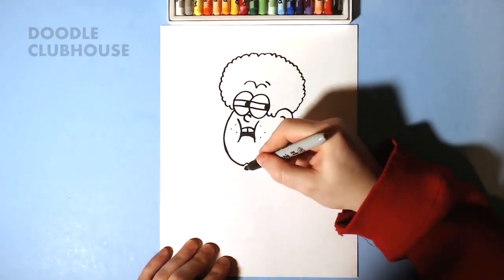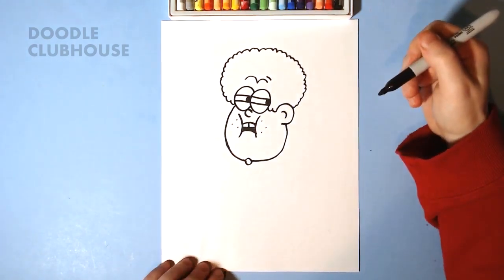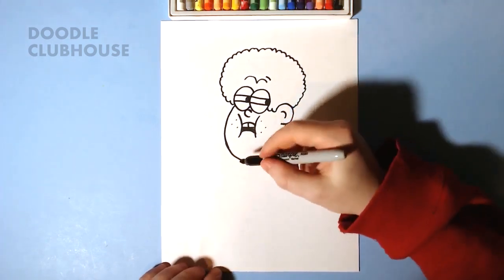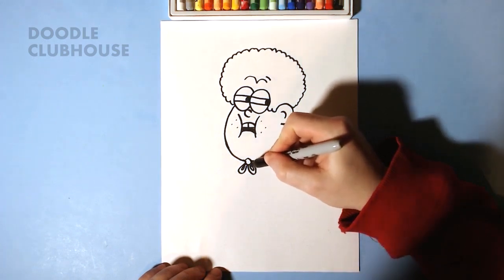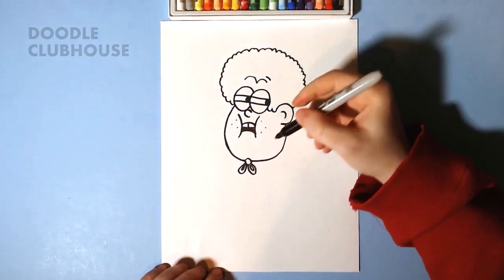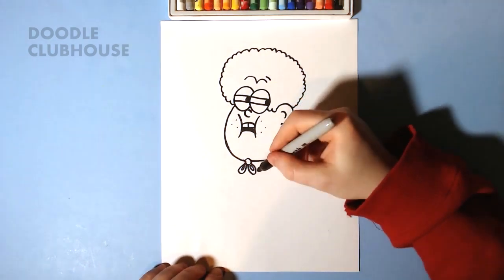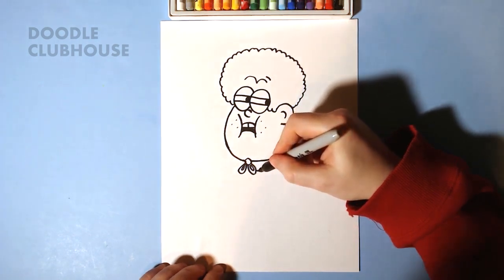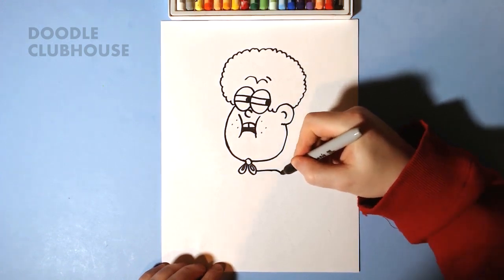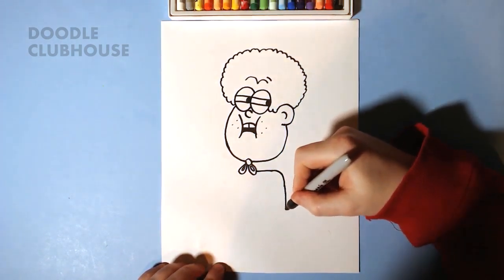We're going to come to this little gap spot that we left, and there's going to be a little tie. I'm going to draw his arm — actually, we're going to draw his cape first. I'm kind of figuring it out as I go along, so bear with me. It's going to curve and go down just like this.